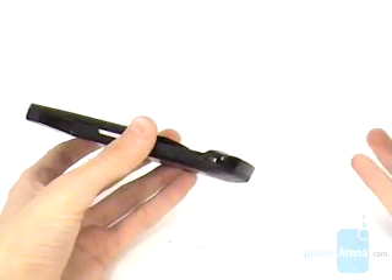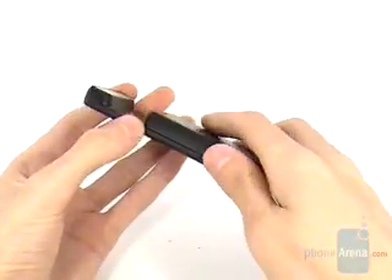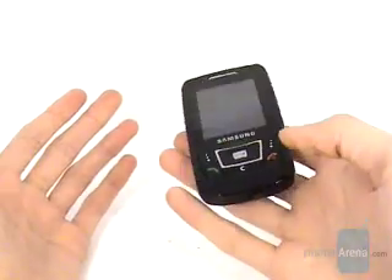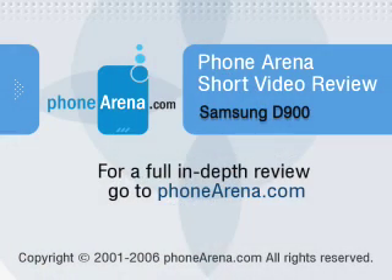When we combine the D900's performance with its solid construction, stylish design, slim profile, and incredible camera, the phone is definitely worth trying — especially considering it is a quad-band GSM EDGE device capable of global roaming.